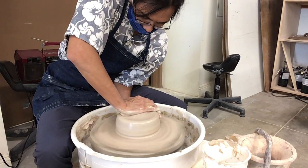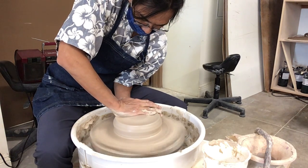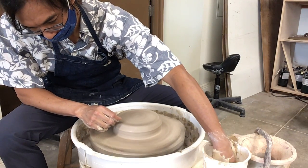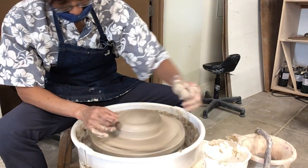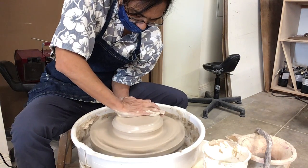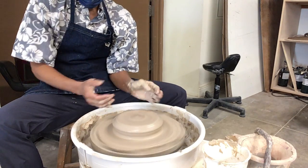I want to make kind of a large bowl-ish shape thing, and that will become like the ocean, I think. That's what I'm kind of thinking. So I just flattened it somewhat.